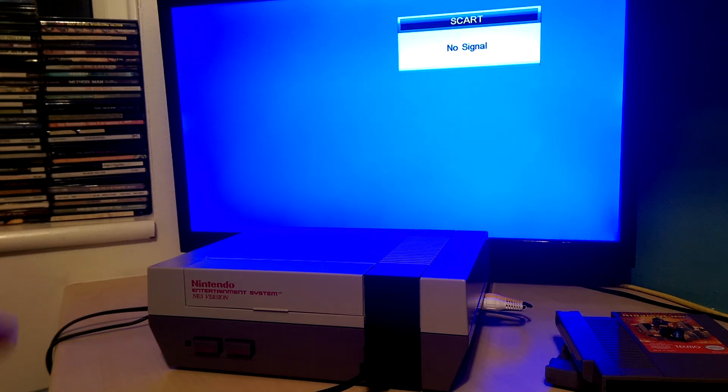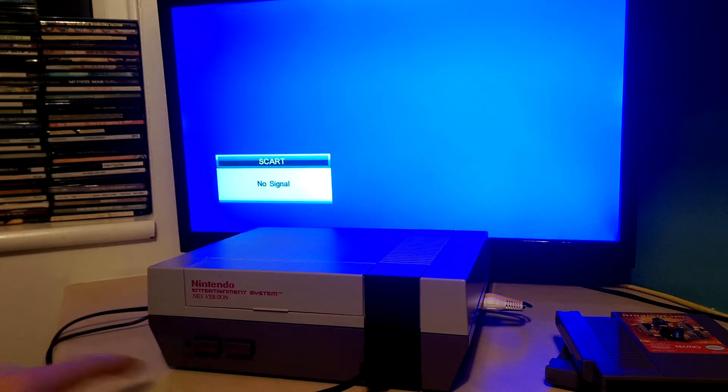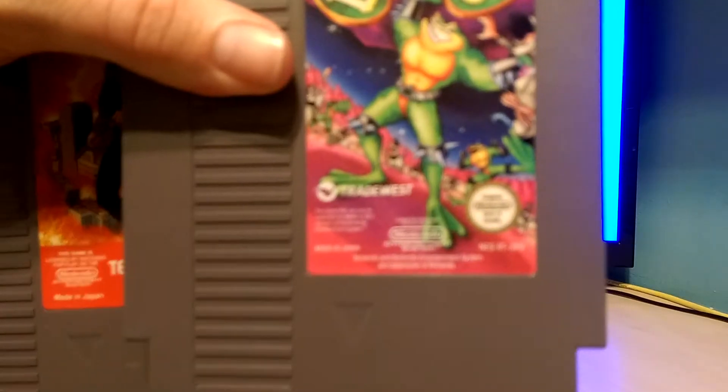There's a switch on the rear and a little LED down here that will change from red to blue when it's overclocked. It's also multi-region as well, which I can show you in the form of these cards.